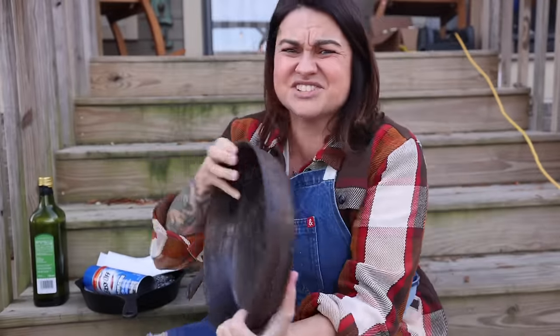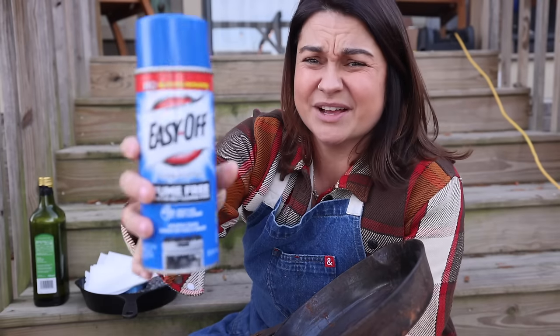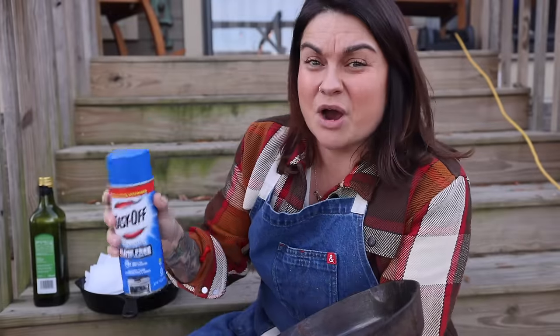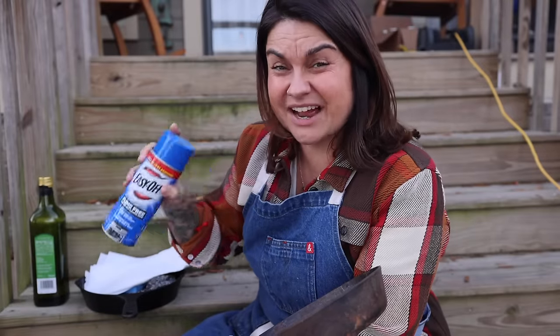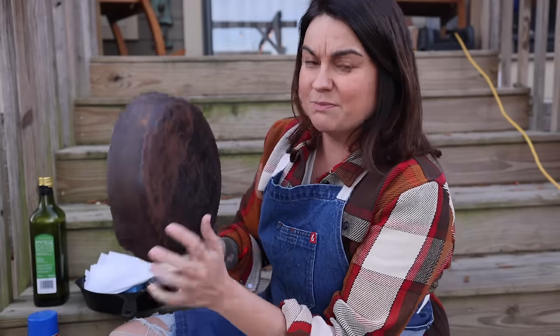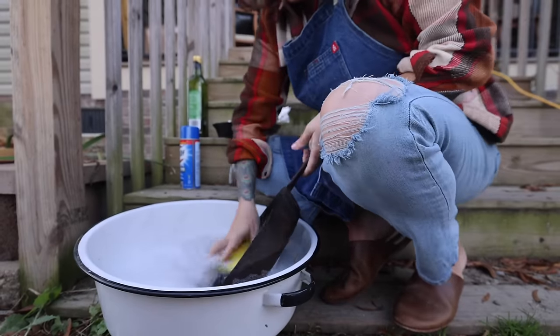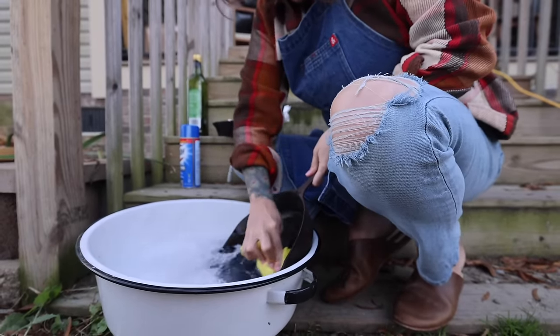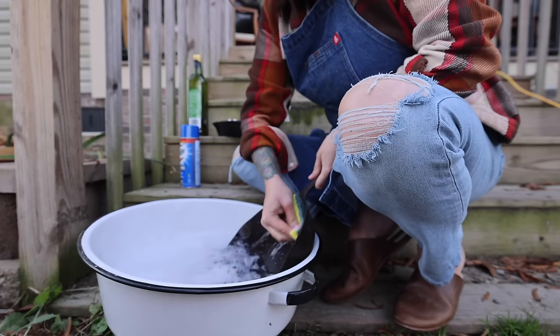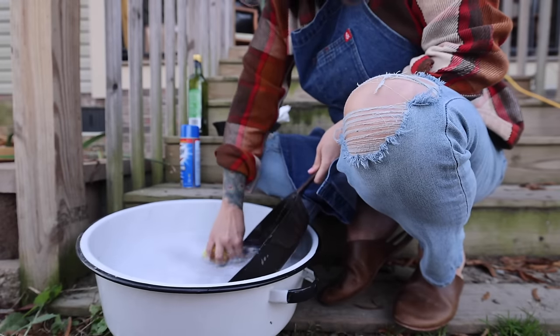If you've got one that's just caked — this is not a non-toxic option, I know the organic mamas are going to come after me — but oven cleaner. I don't need that for this one, it's not that dirty. But if you've got one that is really bad, the rust is caked on, spray it down entirely with oven cleaner front and back, let that sit for a couple of hours, and then come in and scrub that off. If it's mild rust like this, just take it into some soapy water and scrub it down. I'm using a regular sponge — this sponge will probably be ruined at the end. That's fine.